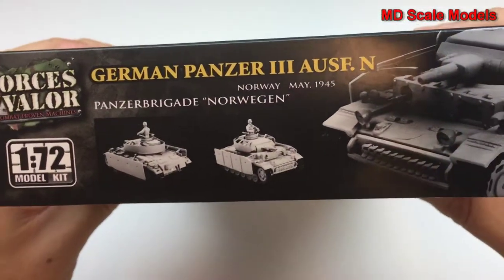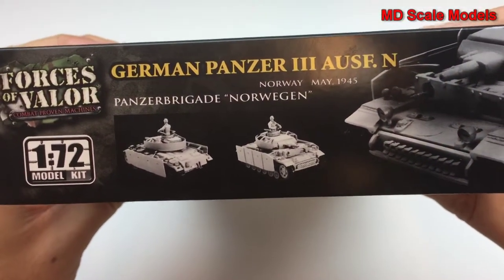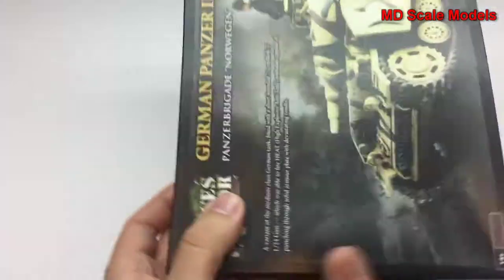Here you can see a picture of the finished model on the box. Let's have a look inside.